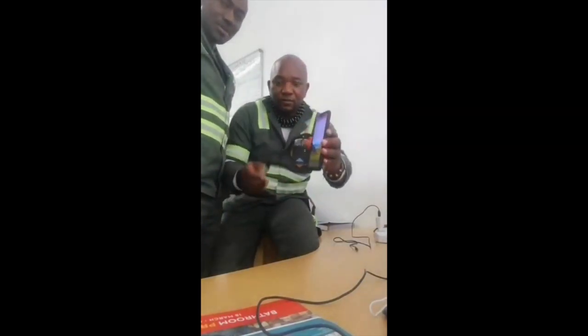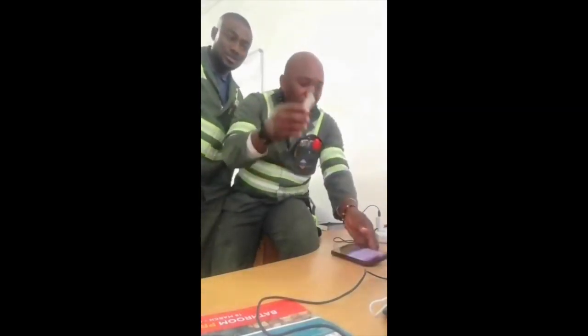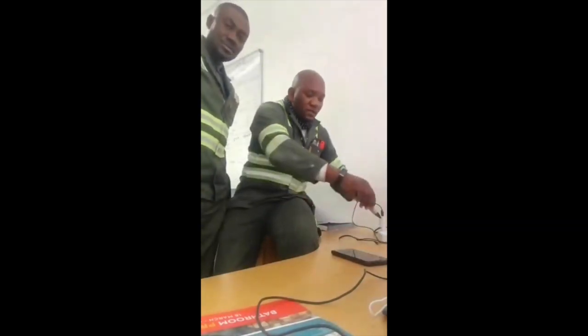As you can see, there's your phone and nothing is happening when it's not on the charger. It's not on the charger, so there's nothing happening.